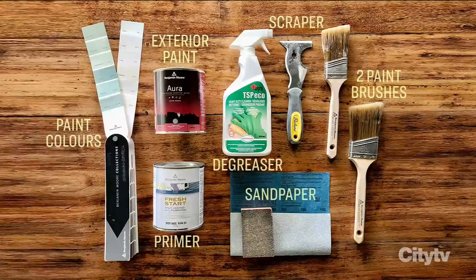Before we get started, you're going to need to know what you need for this project: a scraper, 80-grit sandpaper, degreasing cleaner, Fresh Start all-purpose primer, Aura exterior paint color Stratton Blue HC-142, and Aura exterior paint color Paper Mache AF-25.